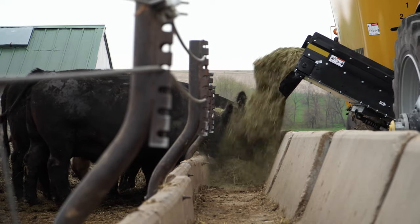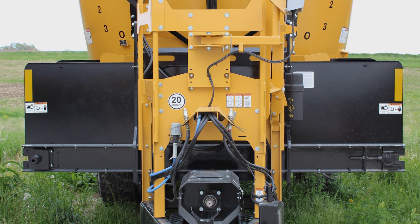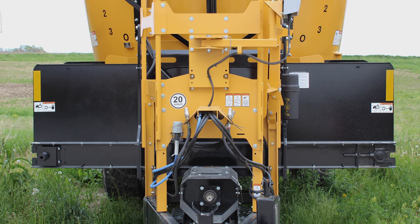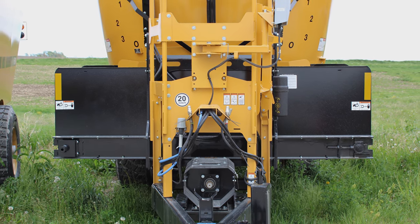If you do the majority of your feeding in an alleyway, the optional bi-directional discharge makes feeding convenient. It allows you to feed on either the right or left side of your alley when traveling between pens or multiple buildings.